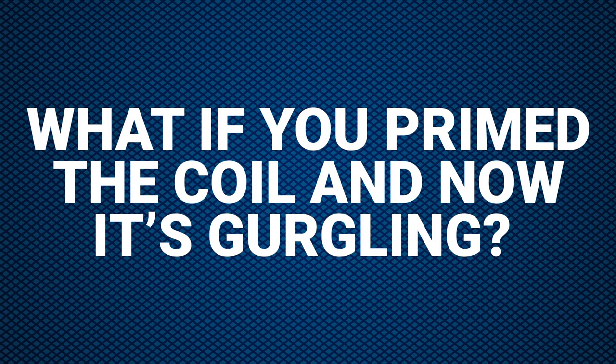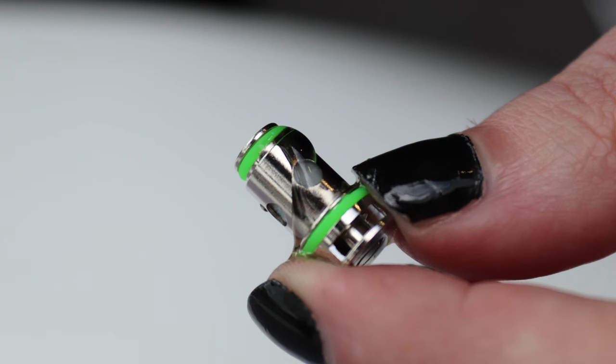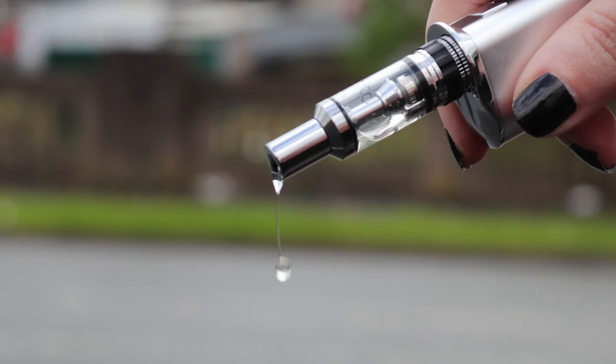What if you prime the coil and now it's gurgling? We call this flooding. It means there's too much e-liquid in the coil. Go outside and firmly flick your e-cig away from you to get rid of the excess e-liquid from the coil through the mouthpiece.